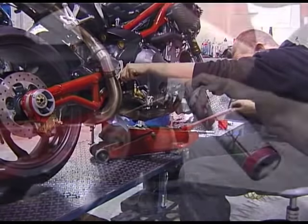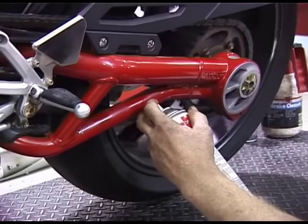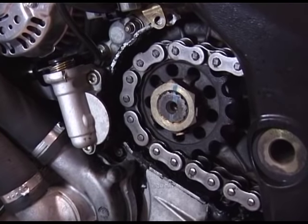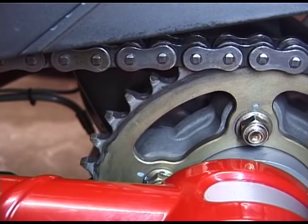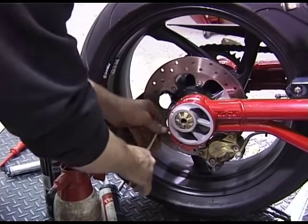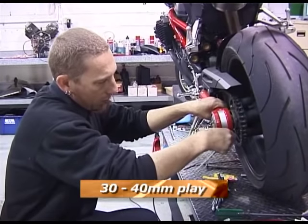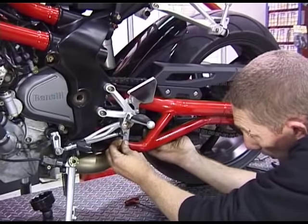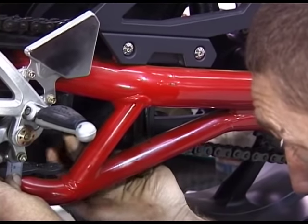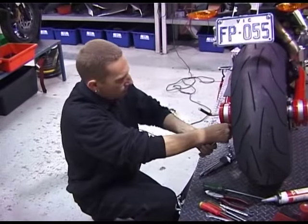Elevate the rear wheel to allow it to rotate. Using a good quality lubricant spray both the inside and outside of the chain. You should also check the chain for tight spots and the condition of the front and rear sprockets. To adjust the chain loosen the four pinch bolts to each side. There should be between 30 to 40mm play in the chain. Use two large hex keys to rotate the adjusters. Only small amounts of movement are required so take it slowly. When complete tighten the four pinch bolts.